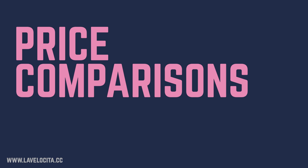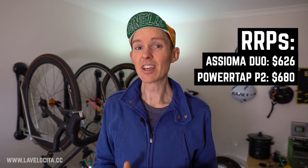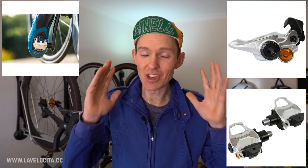With good data and plenty of it available, you might expect the Favero Assioma Duos to be really expensive — but they are in fact the cheapest dual-sided pedal power meter you can buy at $626 USD. The closest competitor is the PowerTap P2 at $680. Then the Garmin Vector 3s are an even $1,000, and the SRM Exacto are a horrendous $1,699 USD. So the Favero Assioma Duos are very high performers and they're also the cheapest — and far less hideous than the PowerTaps. Good God, look at those things.